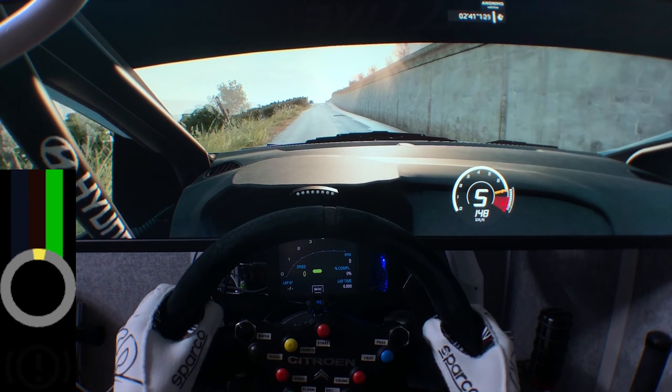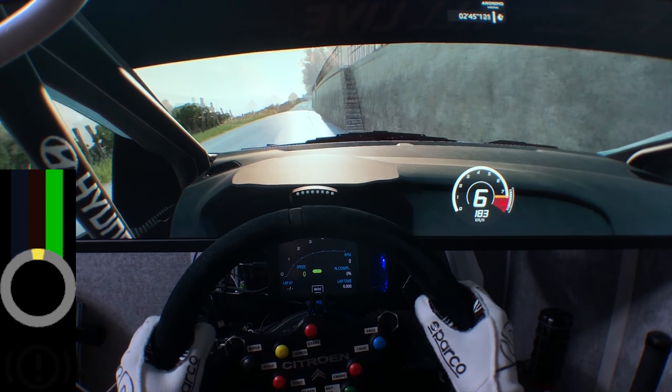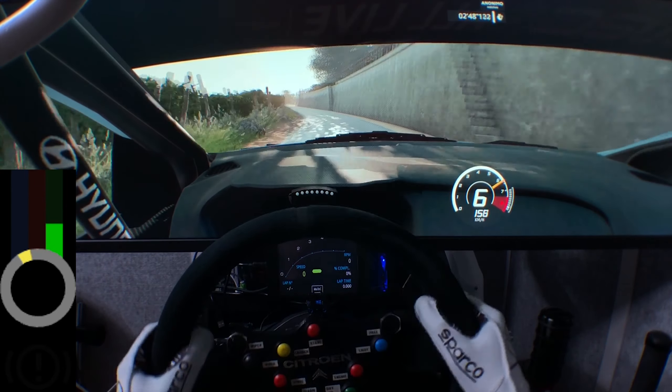And right 3, short, left 5, into right 4, short, 150. Keep middle, over crest. And right 6, long, keep in, into jump.